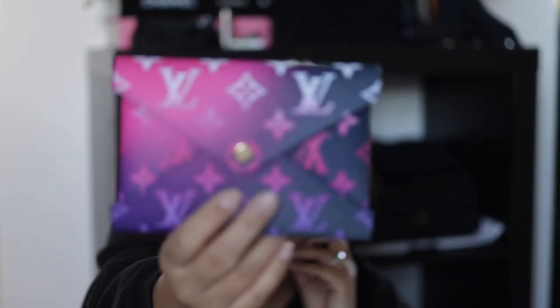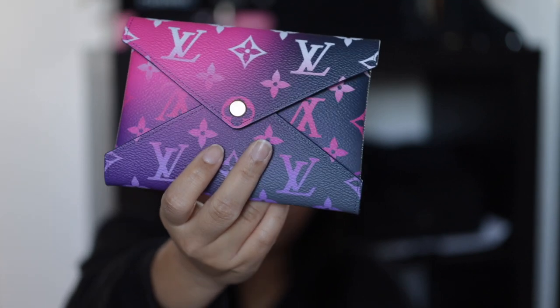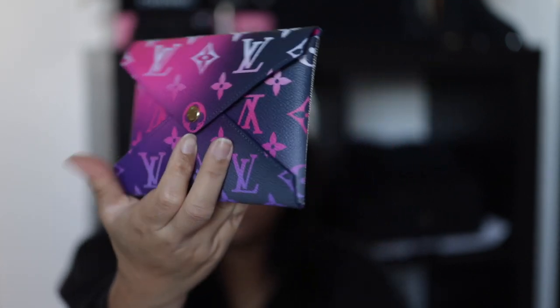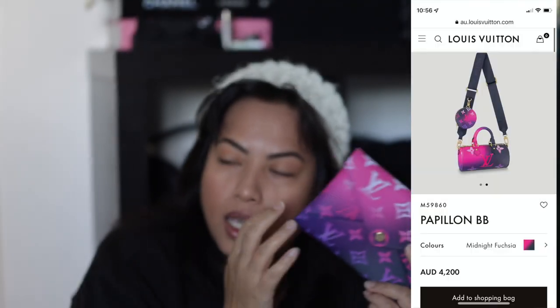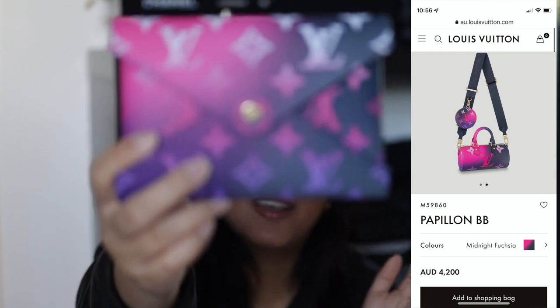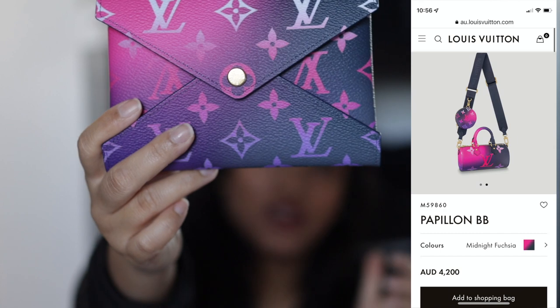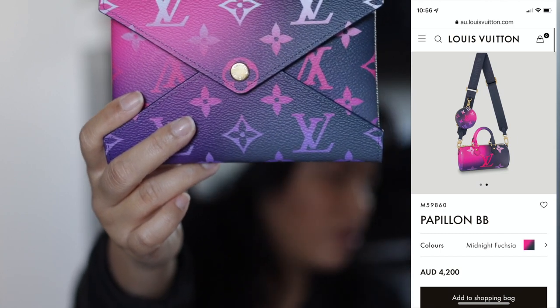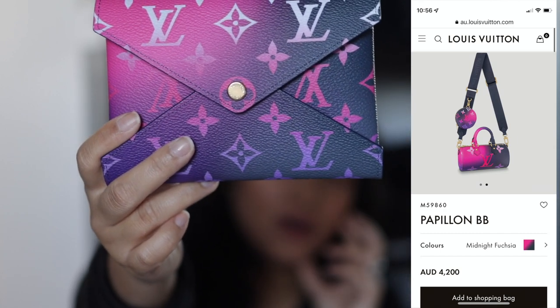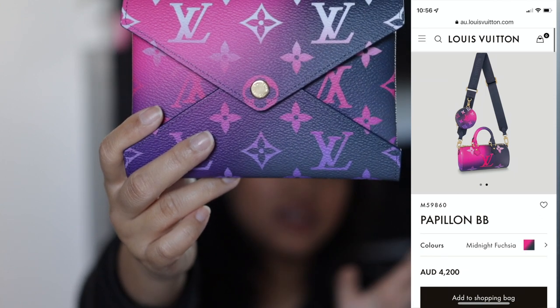What I was really after was this colorway of the medium, which is called Sunrise Pastel. And then this one is called Midnight Fuchsia, and this is what I really wanted. I actually wanted this in the Papillon, but that one is super expensive. I didn't want to spend that much on a bag design I wasn't sure I'd use a lot. I know I really like my Kirigami, so I went with this, and if I really like it in person I might still consider the Papillon.